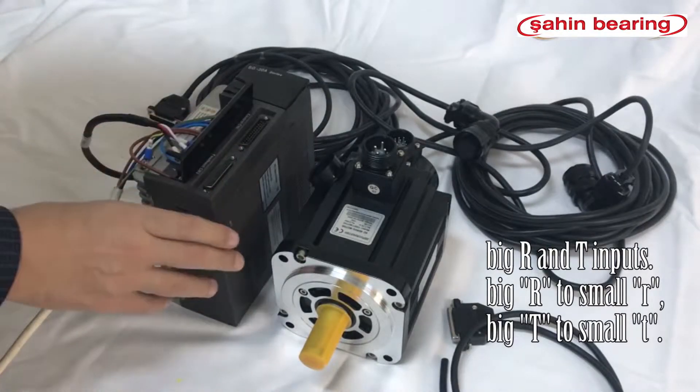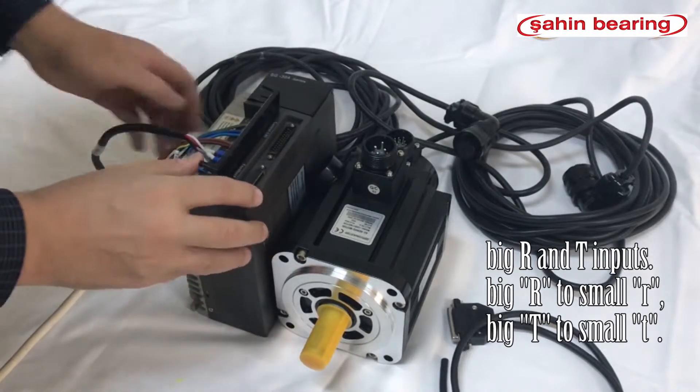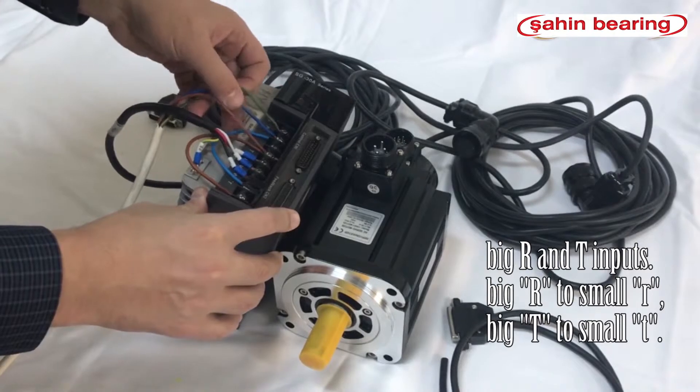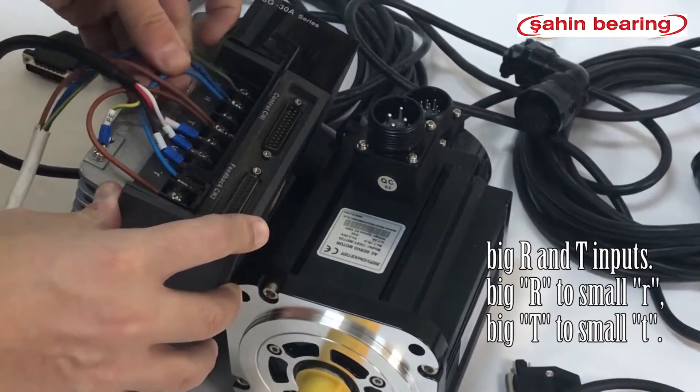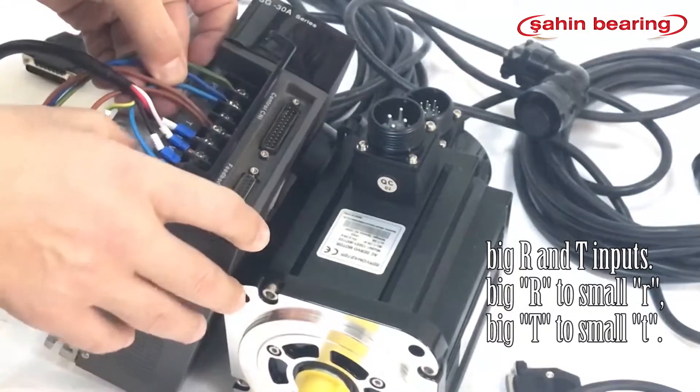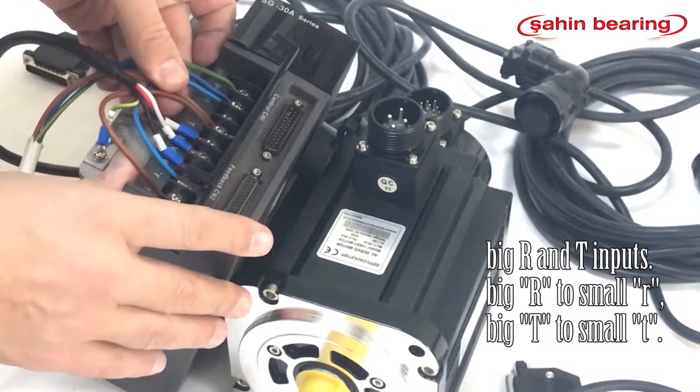The servo drive operates with single-phase 220 volt supply. We connect the phase and neutral cables to the large R and large T inputs, then make a bridge connection from big R to small R and from big T to small T.